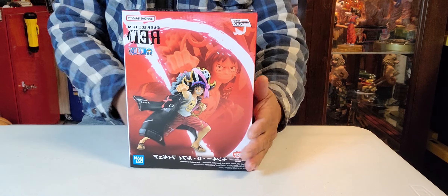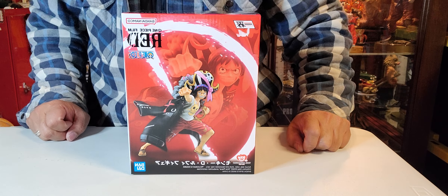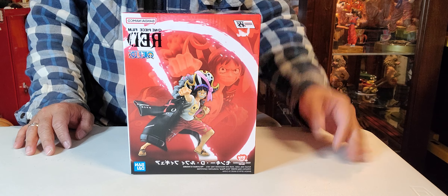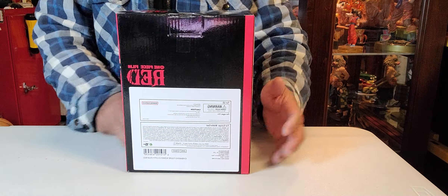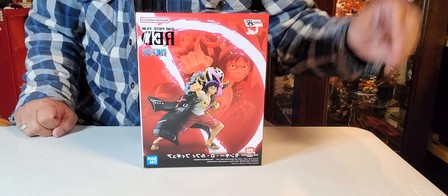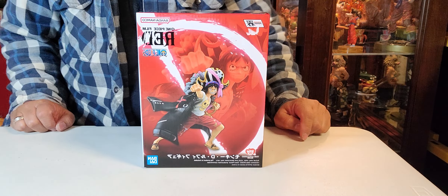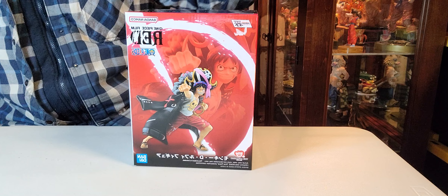Ladies and gentlemen, who knows this character? This one is from an animation series — the series name is One Piece. I started watching this program a few months ago and now I'm on season three. I think this one is one of the movie figures. This is one of the major characters — his name is Monkey D. Luffy. He's the captain of the ship, and he ate a special fruit.